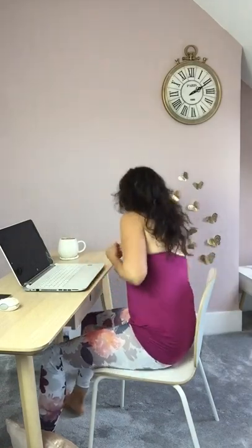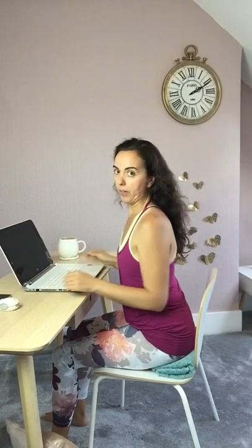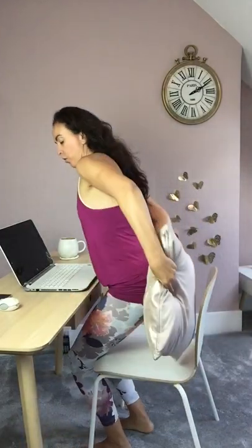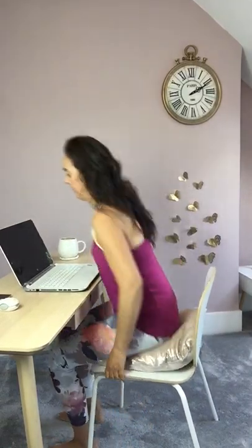Something else you can use is a rolled towel placed right at the back of the seat. That also helps you feel the sitting bones and raises you a little bit as well. For this chair I prefer a cushion, but it's up to you to try things and see what works best. I've got my cushion and it is comfortable to type.